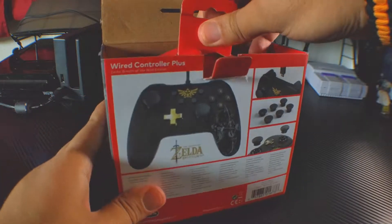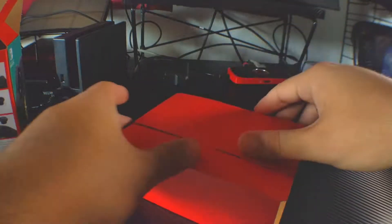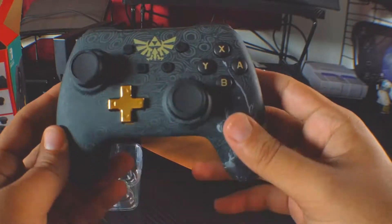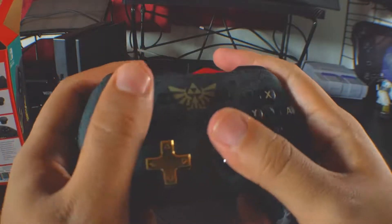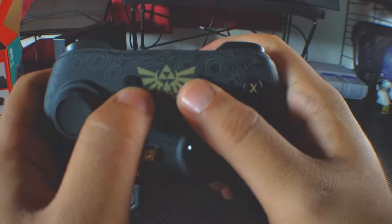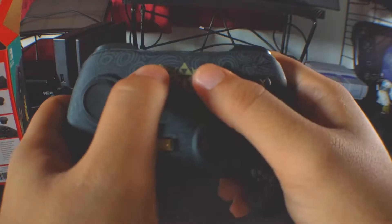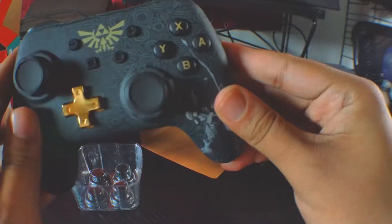We're going to pull this tab up and take a look at the controller itself. Here it is under this cardboard. As you can see, it has a design that looks like the Guardians from Breath of the Wild. There's Link right here, there's the Triforce, the Hylian Crest, and a golden D-pad — I actually like the golden D-pad, it looks and feels nice. You have analog sticks, all the face buttons, your home button and capture button, plus and minus buttons, and the ZL, ZR triggers along with the L and R buttons.